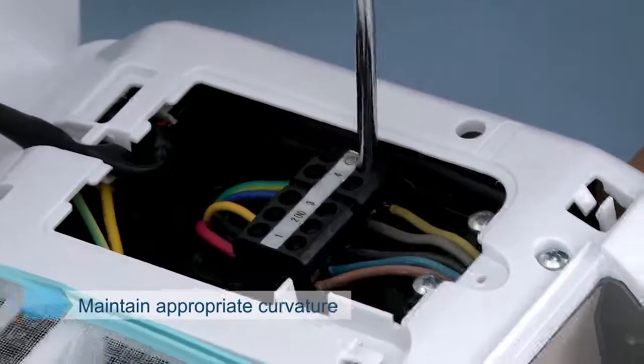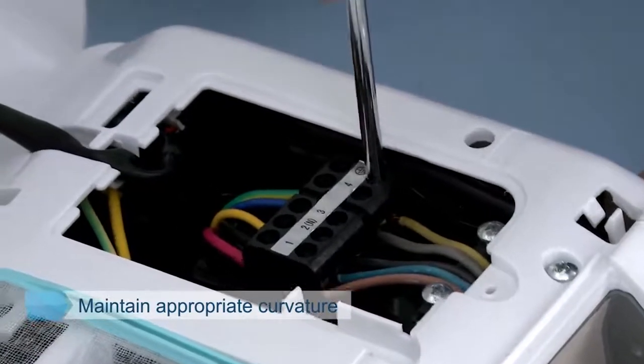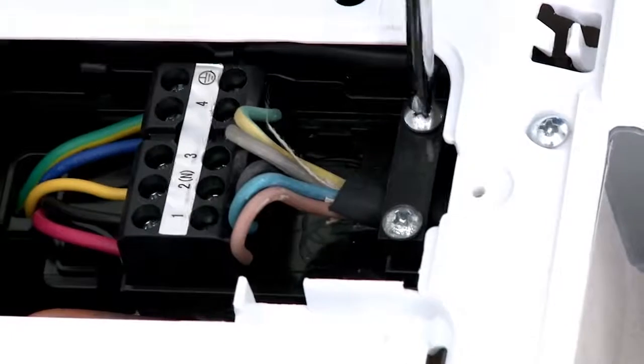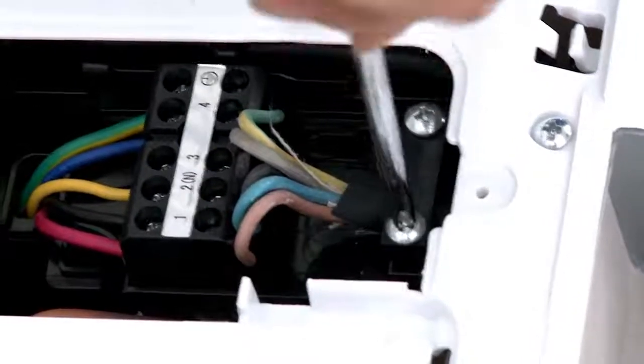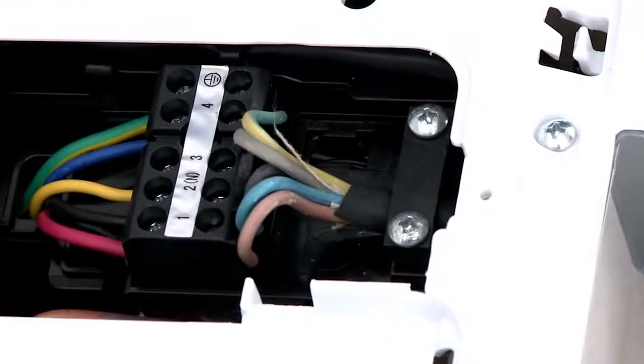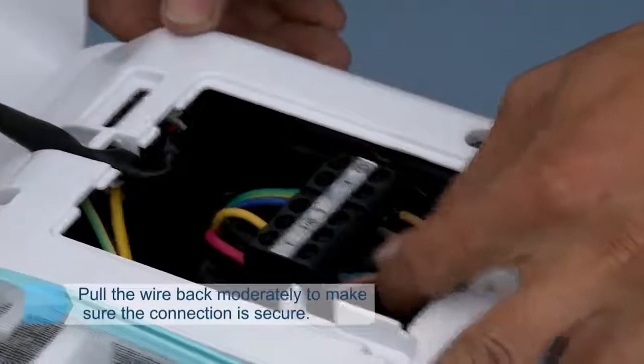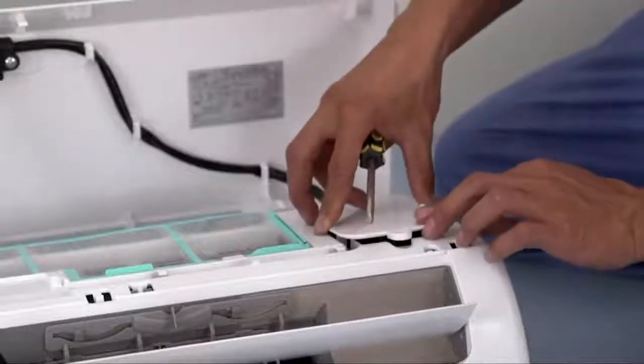Maintain appropriate curvature to avoid the loosening of wire terminals under stress. Compress the connecting wire with the press wire card and get the press wire card fixed. Pull the wire back moderately to make sure the connection is secure. Mount the cover of the electric control box.